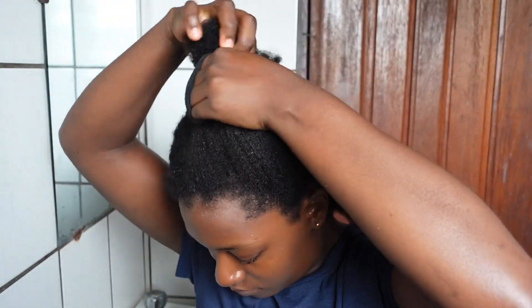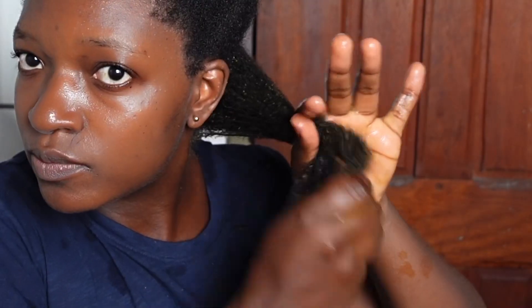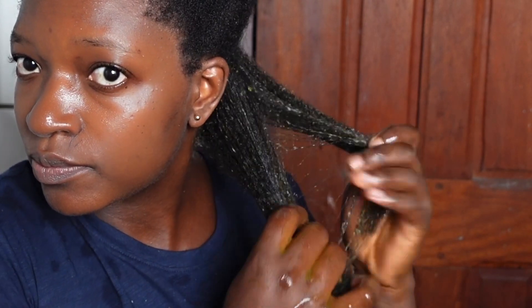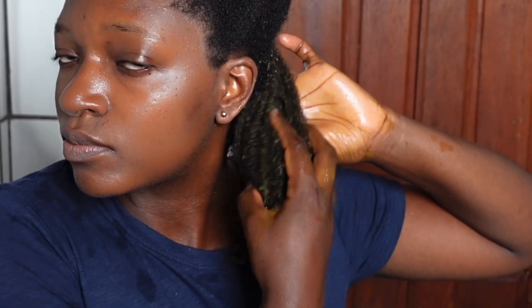Now on to application. Before applying this treatment on my hair, I spread my hair with some warm water to help open the cuticles and pores and prepare the hair to receive the treatment. I then generously applied the treatment on my hair, making sure that every strand is covered. After applying on each section I used my fingers to detangle that section. This hair treatment should be applied before shampoo — if you apply it as a conditioner after shampoo you may not be able to properly cleanse your hair.